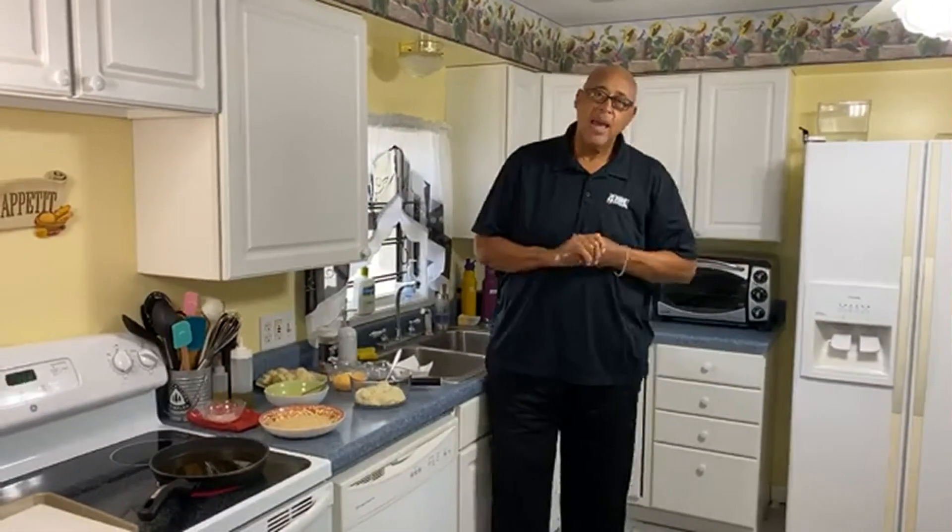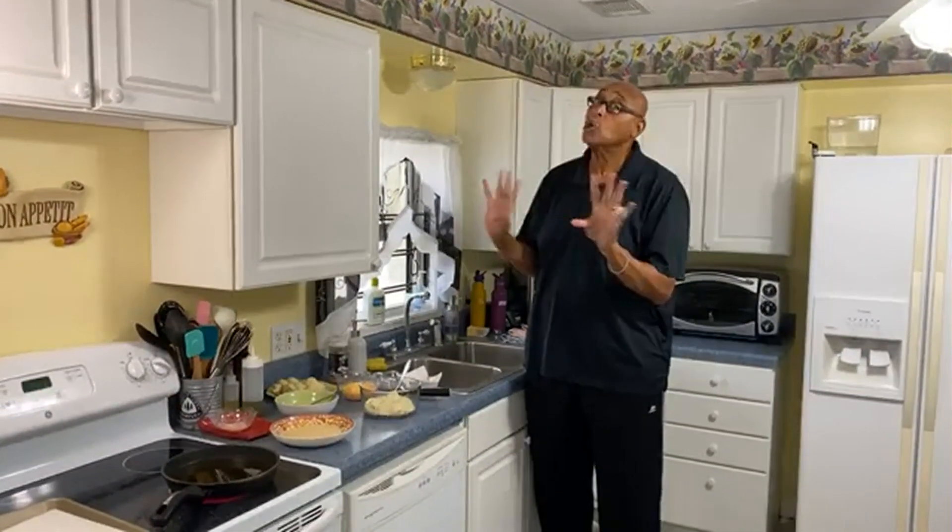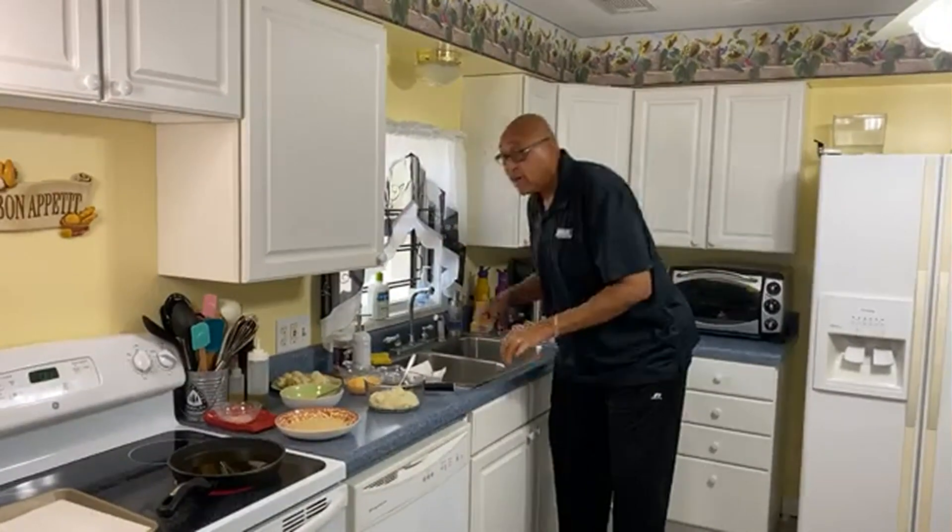Hi guys, Chef Kevin Belton here. I am so happy to be back with you. I didn't even want to look at the weather, but I don't think we have a hurricane this week. I hope not.